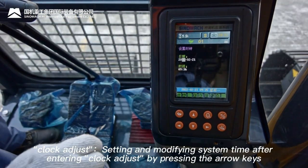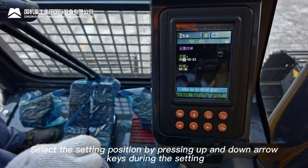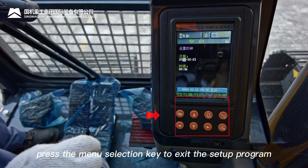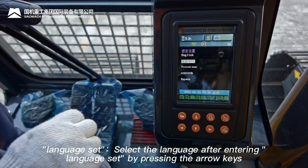Clock adjust: set and modify system time using arrow keys to select the position, then press confirm and use up/down arrows to change the value. Press the menu selection key to exit setup when complete.